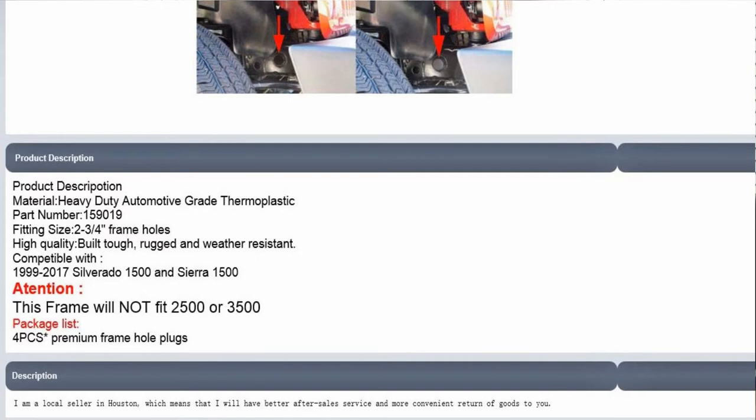It's compatible with '99 to 2017 Silverado 1500 and Sierra 1500s, but it does not fit the 2500 and 3500. It's four pieces in the package for less than six dollars and fifty cents. I'll put the link down below — click on it if you're interested. It's a really cheap, easy hack and it might actually help give you a little more life out of your frame. Not much venture, not much gain.